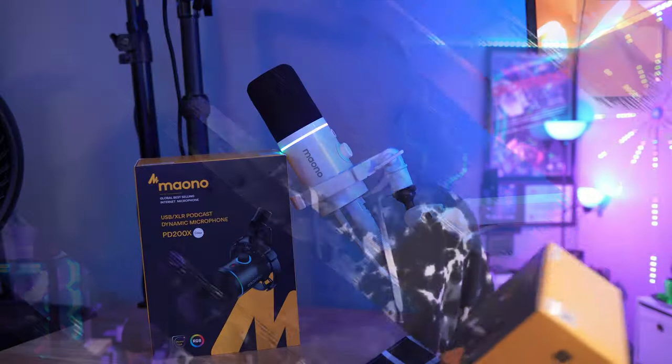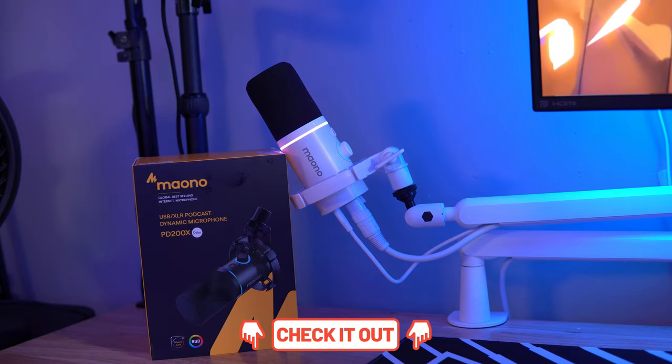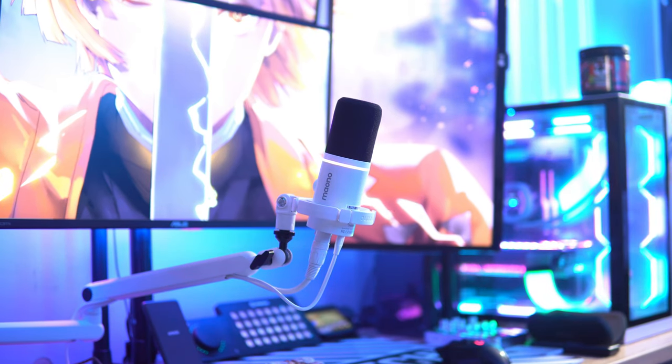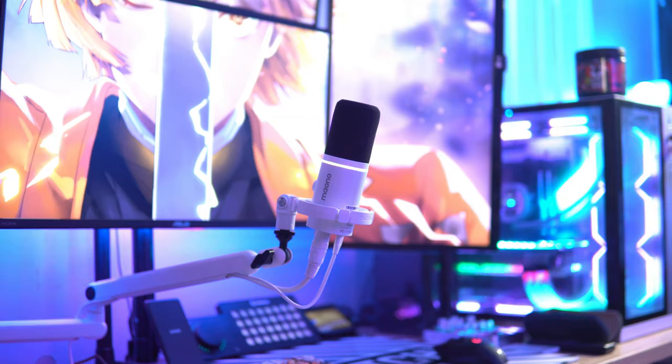Maono sent out their dynamic microphone, the PD200X, which is a USB/XLR microphone — so you have both capabilities. It comes in a white variant and a black variant. Links to Maono's website and Amazon listing are in the description. I'm going to talk about the overall build quality, the unboxing experience, the software, and then we'll jump into some microphone testing.